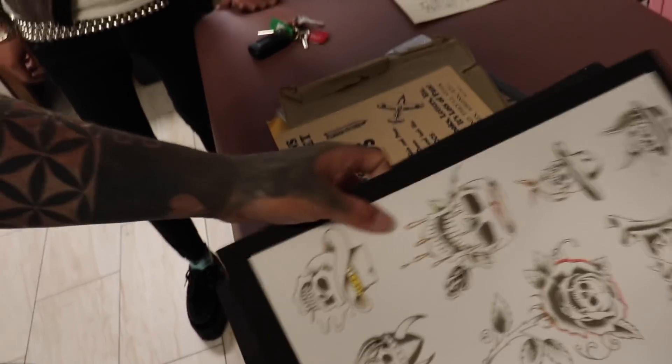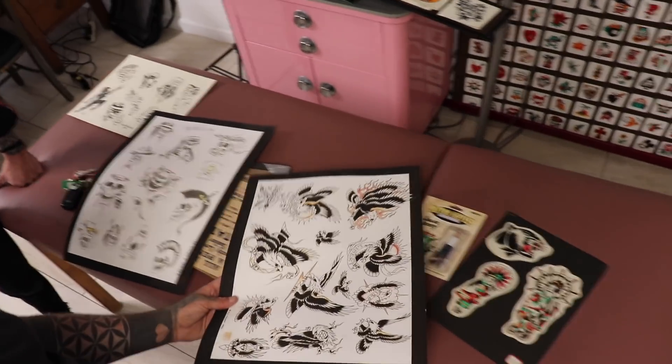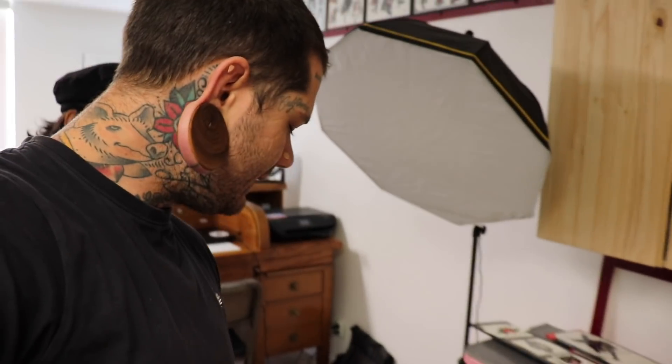These skulls are really cool too — got a lot of cool stuff to keep in the middle. These Eagles are all so good. I didn't know if these were gonna be originals because when I bought them on eBay they said original, but I was like those don't look like original production sheets. They were kind of expensive but I was like even if they're reproductions I'll still buy them. But I was really hoping they were original — and they're not. If original, there'd only be a lot more. And then these are cool — I like these a lot. These are from the 40s: 'All new designs, a penny a sheet, everybody loves a sailor and a sailor loves tattoos.' That's perfect.